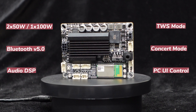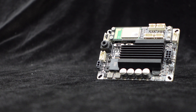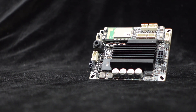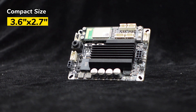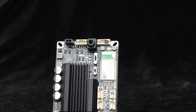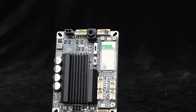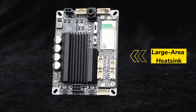With no further ado, let's get started. The Jab 2 Plus is designed with a dedicated PCB layout and high-quality components. It's compact in size with its length as 3.6 inches and width as 2.7 inches. To facilitate efficient heat dissipation and maintain high operating efficiency, the Jab 2 Plus is equipped with a large-area heavy heatsink.